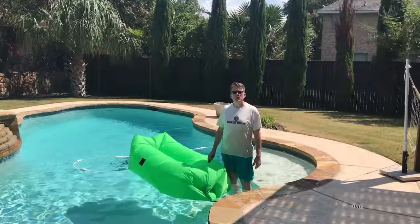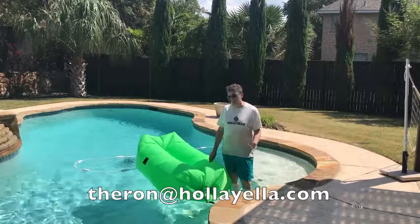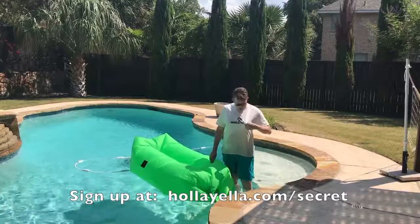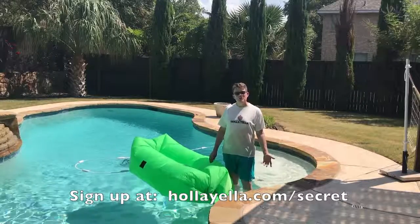If there's anything I can do for you or you have any questions, feel free to send me an email at theron@hollyyela.com. I'll get back to you as quick as I can. Also, go to the link below the video to sign up on our website for free giveaways — free Hollyyela t-shirts, other merchandise. There's also a discount on there, good for your next purchase, and all kinds of other fun stuff.